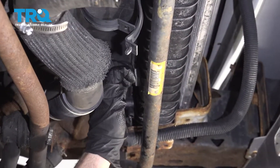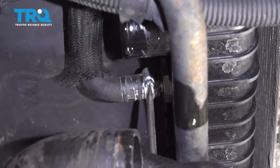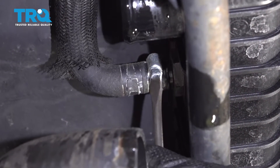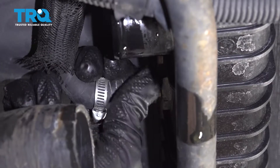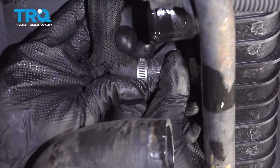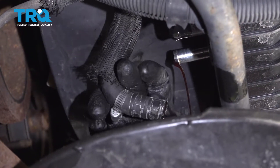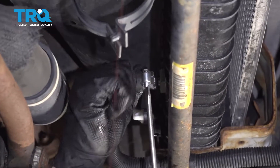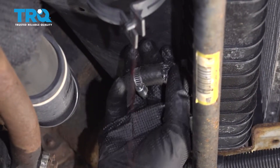Now remove the transmission cooler hoses. There are worm clamps on these — normally you'll have a hose clamp, so just use hose clamp pliers. Have a separate drain bucket underneath to catch the fluid. Slide that off and do the same on the other one. You probably won't have a whole lot of fluid come out, but keep track of how much so you can add the same amount back after.